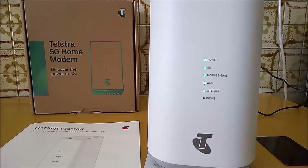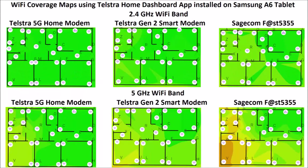In the first performance test, the Wi-Fi coverage of the modem was plotted using the Telstra Home Dashboard app. The map was then compared with 2 earlier Telstra modem maps, and the results indicate this modem has better Wi-Fi coverage.